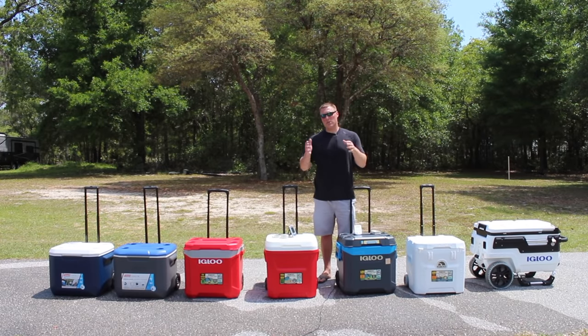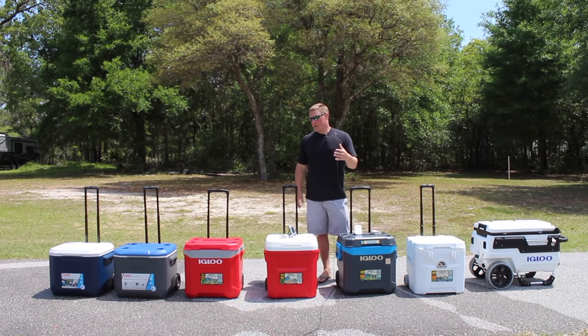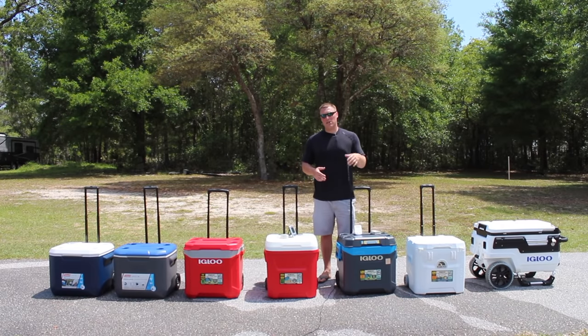I'll have links in the description below to all these coolers and their corresponding price ranges. We just wrapped up the ice retention challenge, so that will give you an idea of how long these can hold ice. Thanks for watching — this video was your idea from YouTube commenters. Give us a thumbs up and subscribe; that's what helps us keep going.